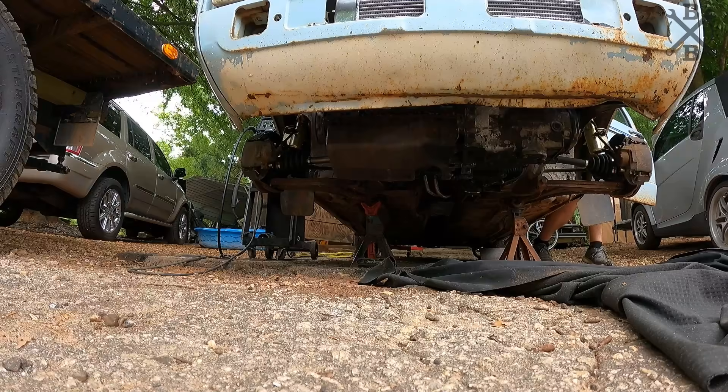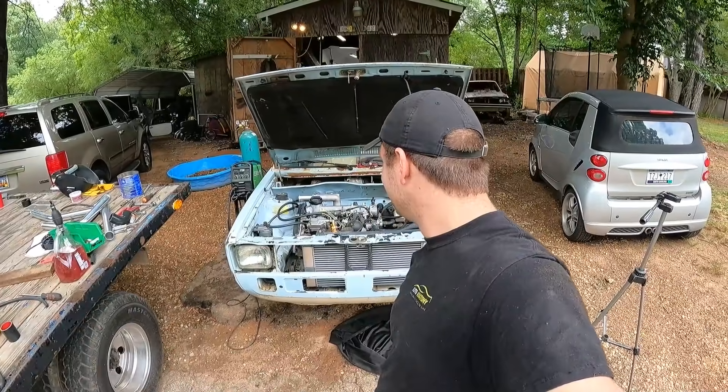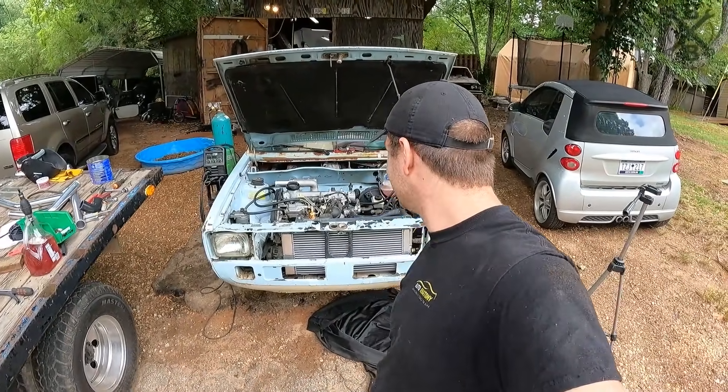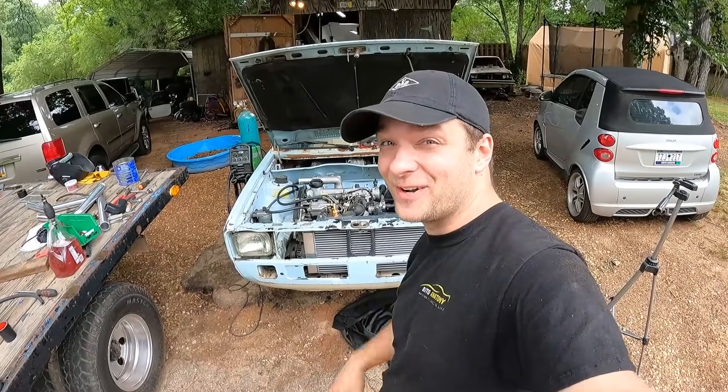We have a fuel system. Don't you just love that? What an awesome sound. Turbo diesel Volkswagen Rabbit pickup, running on its own fuel with its own cooling system now. We are a few steps away from having this thing on the road.